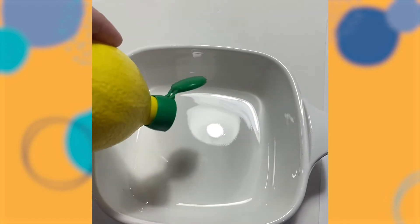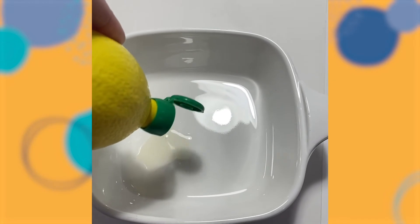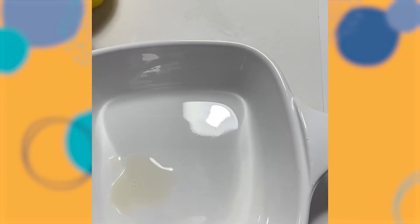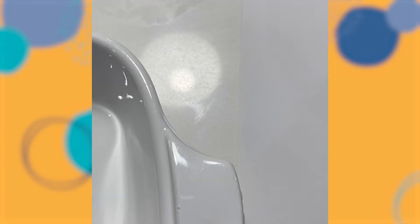The first thing we're gonna do is take our lemon, open it up, and squeeze the lemon juice — you don't need a lot — into the bowl. Now with your q-tip, dip it into the lemon juice and write on your piece of paper.